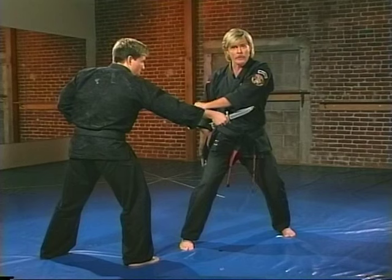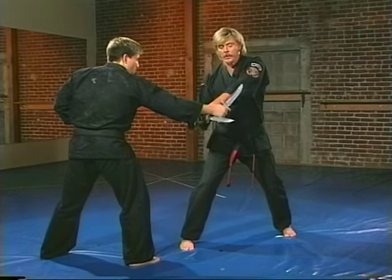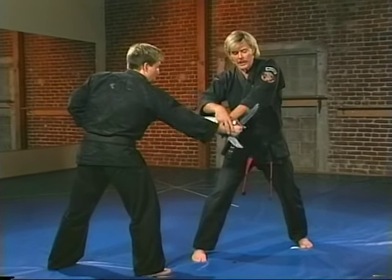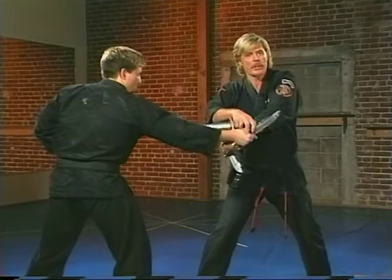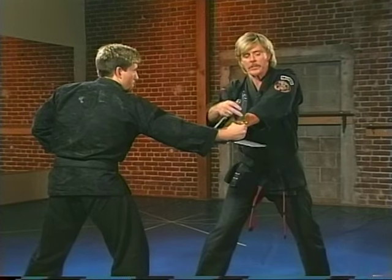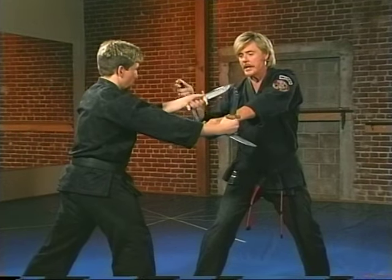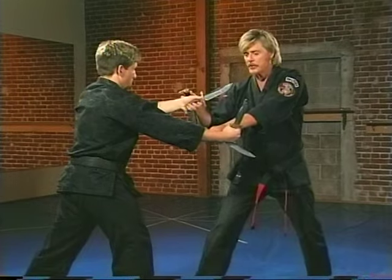I'm going to cook it again but I'm going to step off and move up the circle. One of two things — or both — can happen: he can pull back, and as he pulls back I'm going to cut the fingers and pull the knife out of his hands, providing this is razor sharp. He can also pull and push simultaneously.